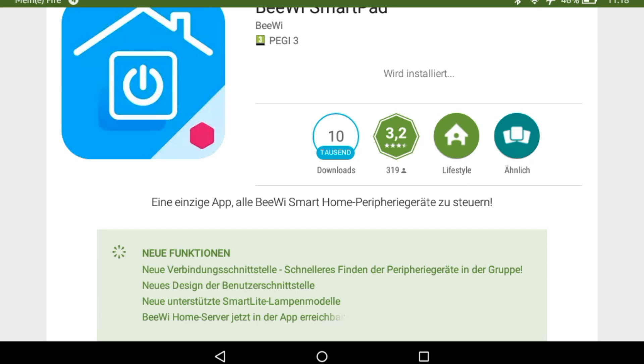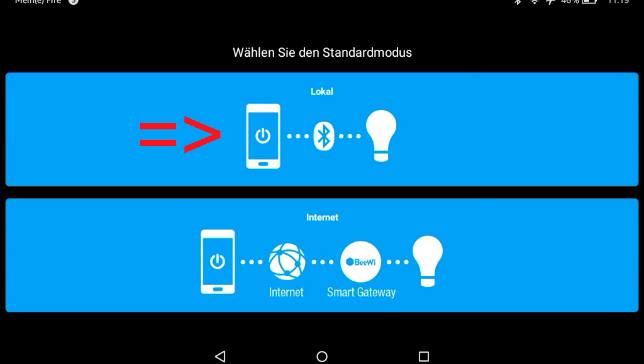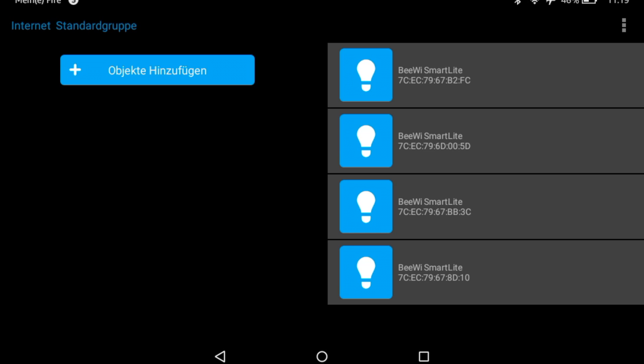The connection works with Bluetooth. Of course, Bluetooth and your bulbs must be switched on. Choose the local mode and we add now an object.